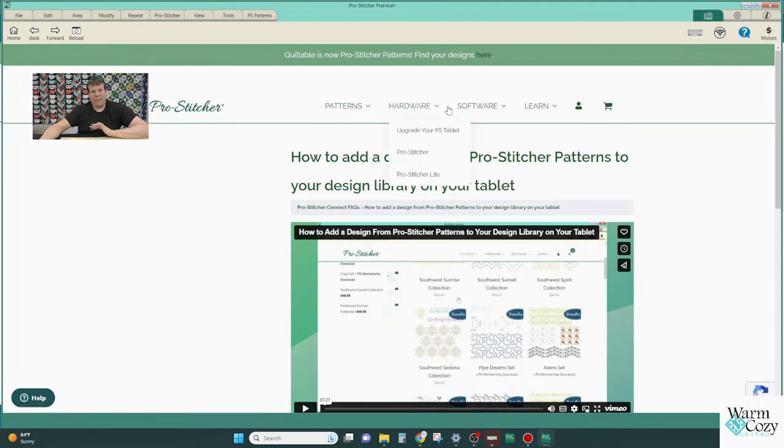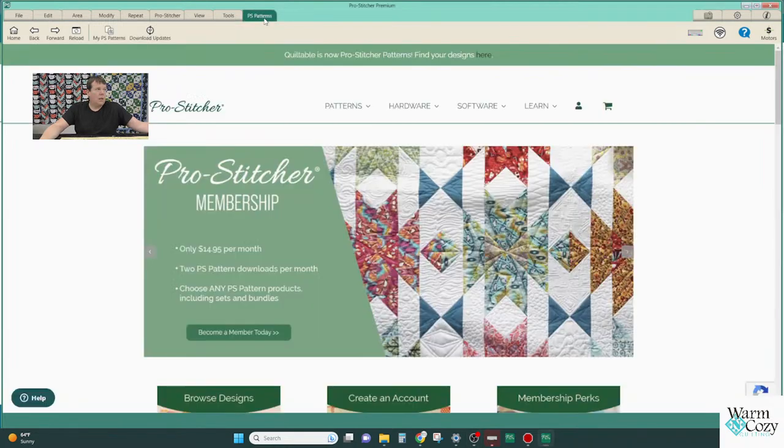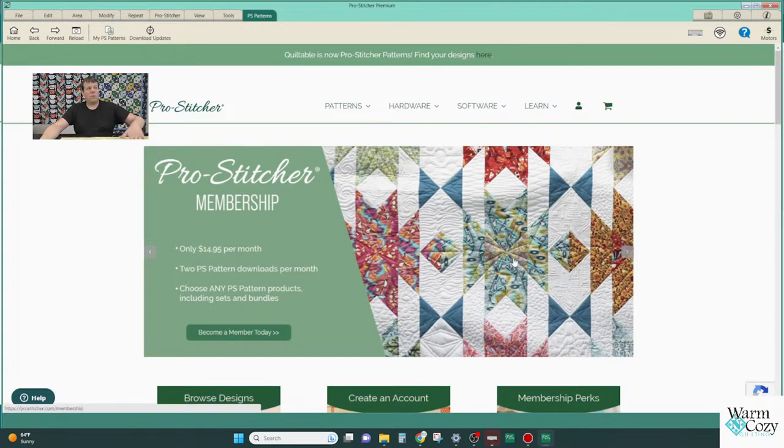Because it's through the internet, these resources can be updated at any time. If they come out with a new feature or find a better way to do something, they can update those videos right there — you don't need a notification saying there's a new video, it'll just be updated on your tablet. Another new element in Pro Stitcher is the 'Patterns' tab across the top — you click on that and it opens up the Pro Stitcher designs screen.